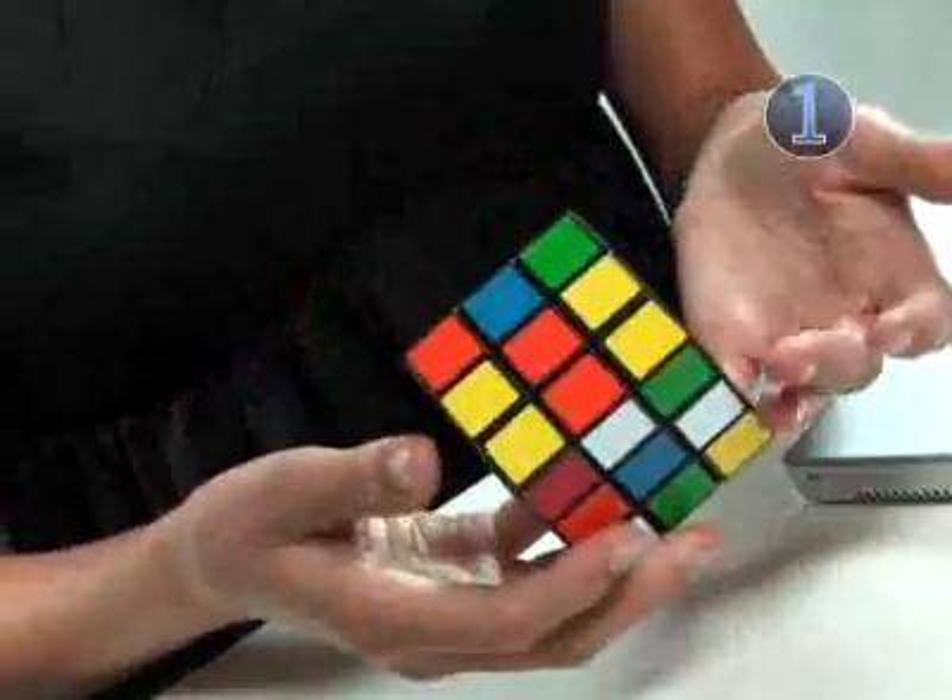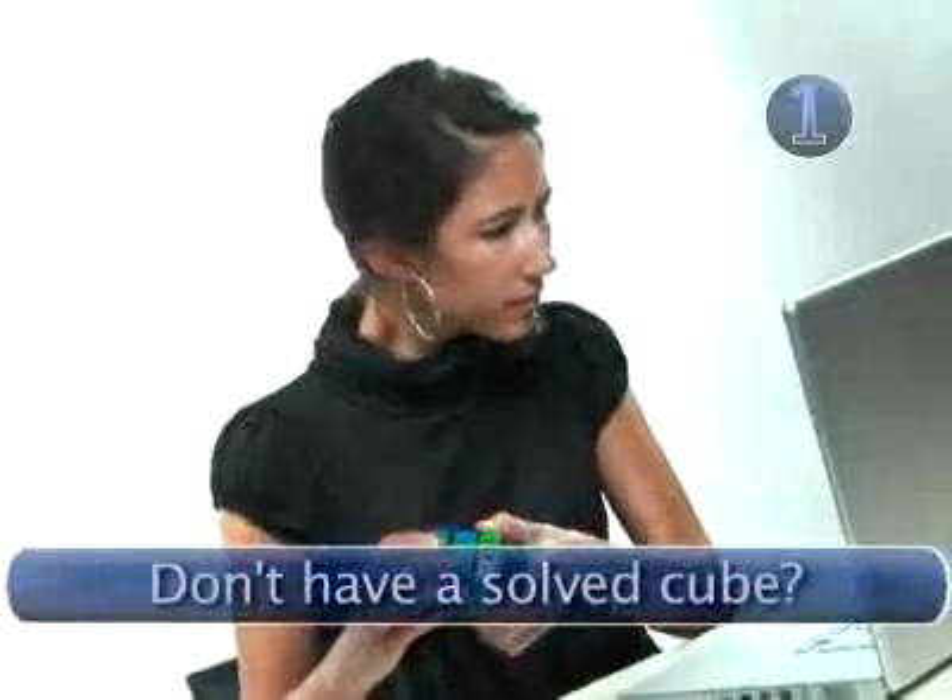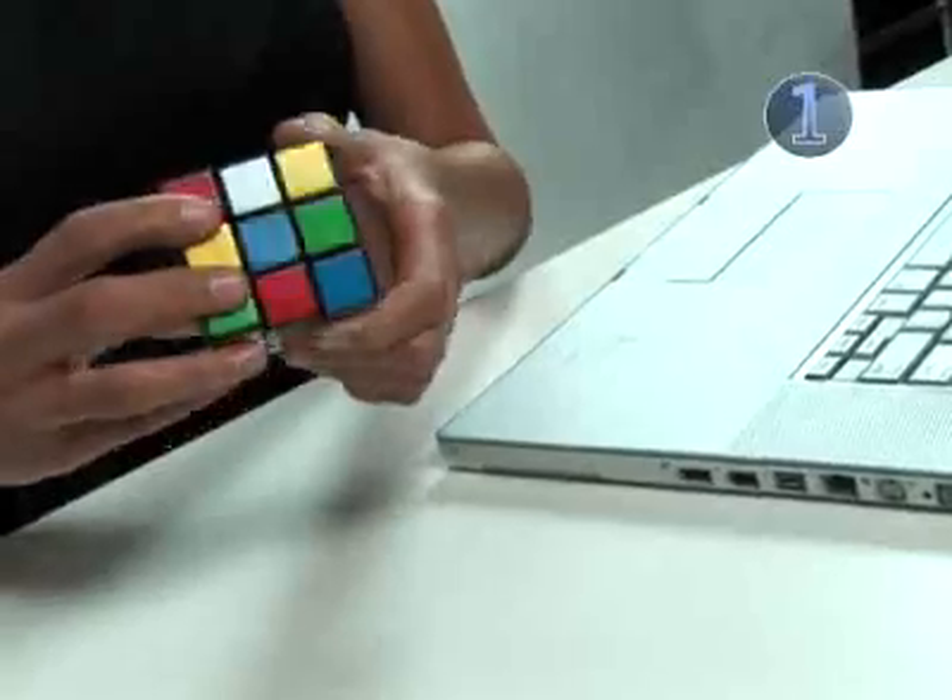We're going to start this method with a solved cube so we're on the same page. We're going to scramble our cubes the same way. If your cube is already scrambled, don't panic — this method will solve any scramble.